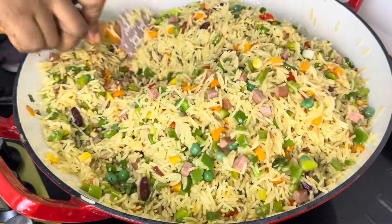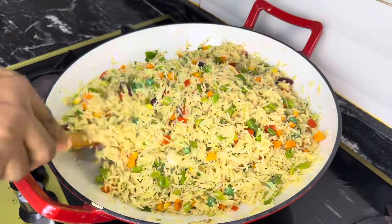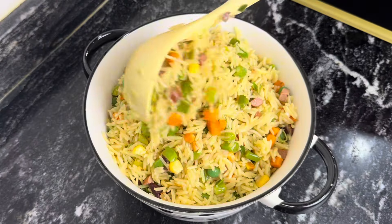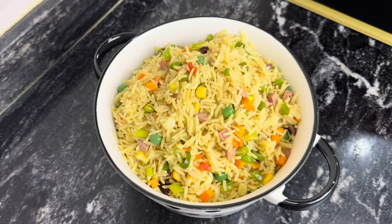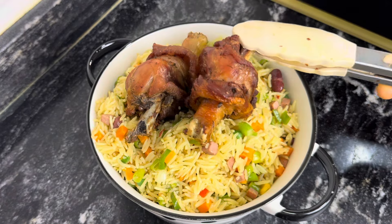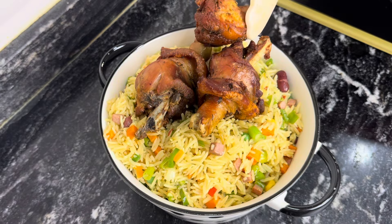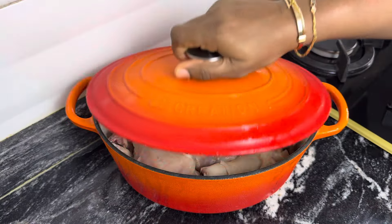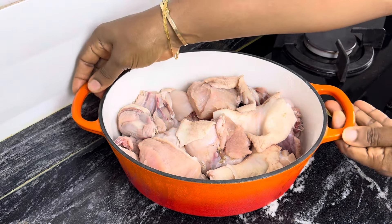Hi lovelies, welcome back to my channel and welcome back to our weekly recipe. On today's recipe I'll be showing you how to properly make your Nigerian fried rice and how to properly season your protein to achieve a very rich stock that you can use for your fried rice, jollof rice, and also your stews. Please do wait to watch this video to the end as I'm here to give you the best and share all my top secrets with you.